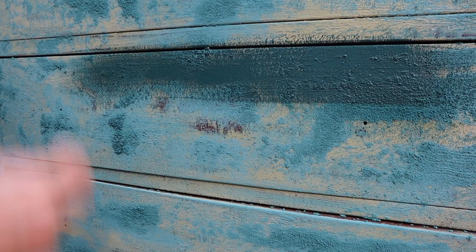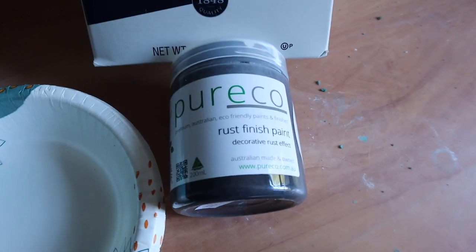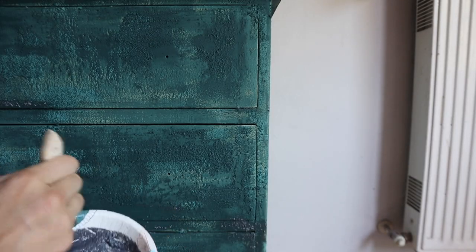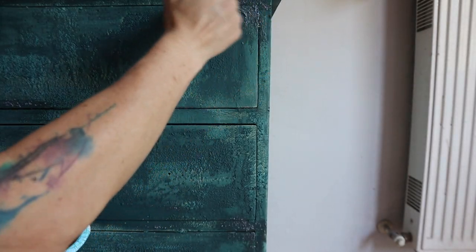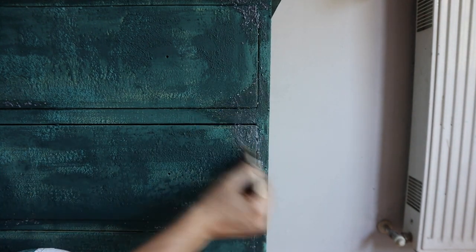Once this layer of texture is completely dry, we're going to go in with Rainforest, another new color by Pure Eco, and put it on the entire piece. I'm just spraying it with some water to push the paint out a little more, but we're doing a full coat on the entire piece. Once dry, we're going to take the rust finish paint, mix it with some kosher salt for more texture, add it in areas we want, and allow it to completely dry.